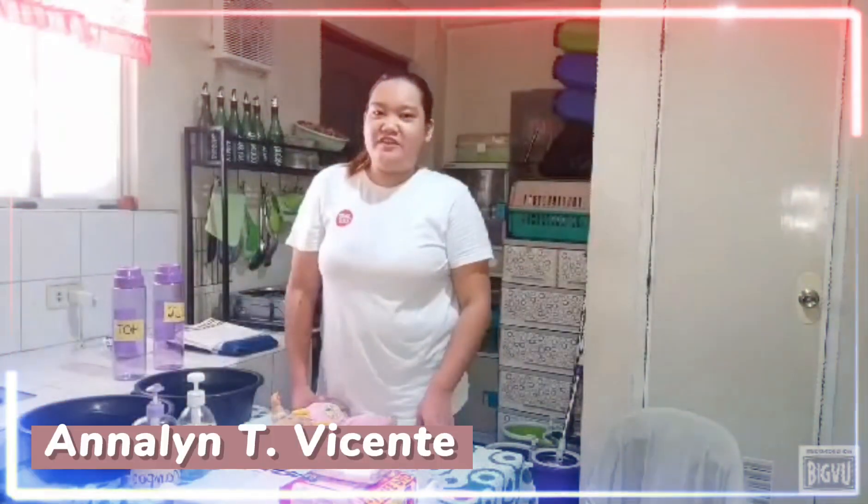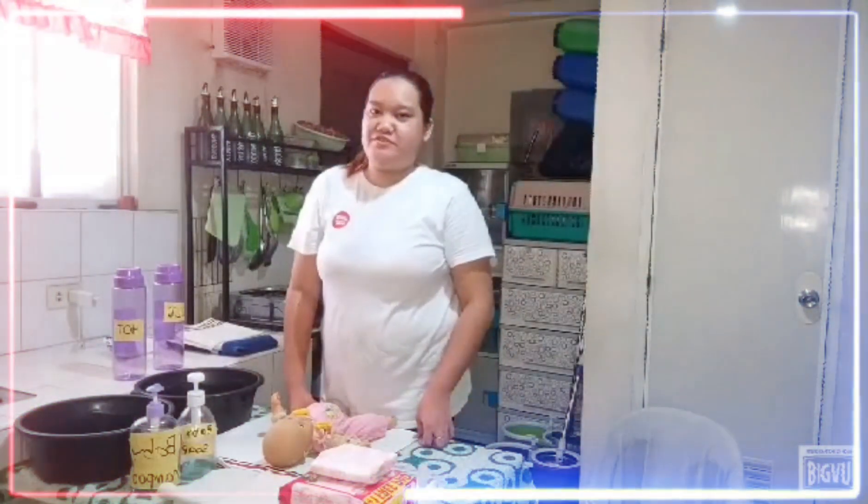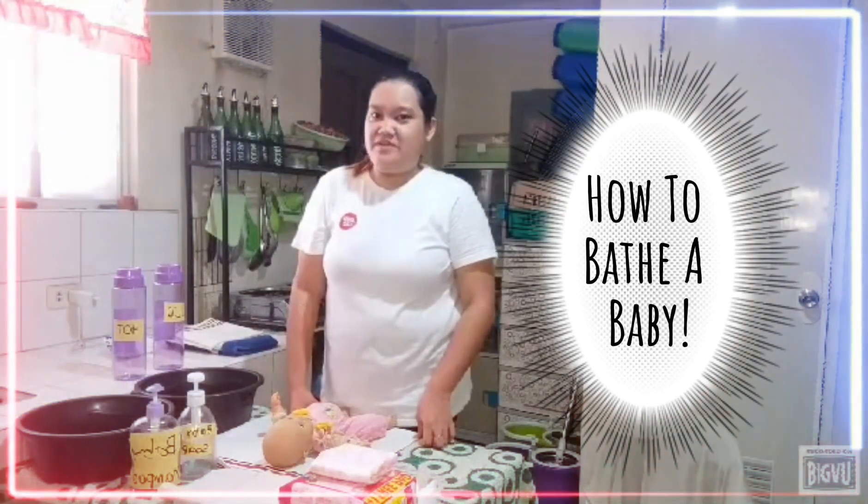Hi, my name is Annali. Today I will show you a demonstration on how to bathe your baby. Let's start.